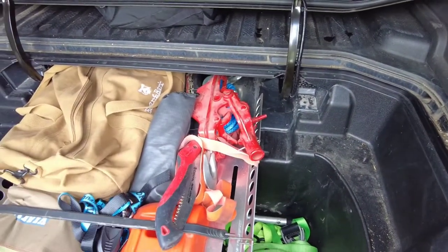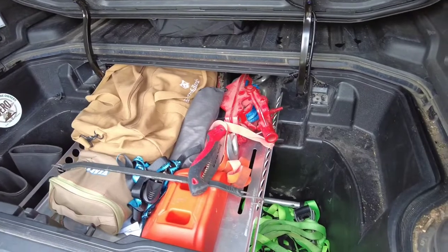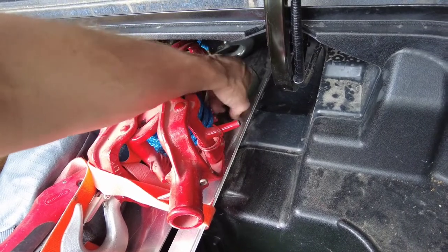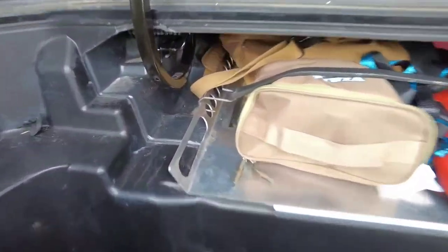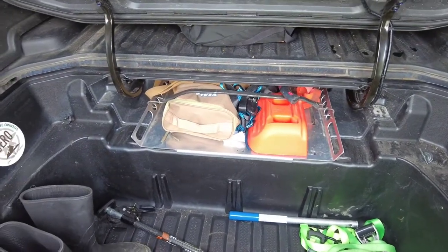So we have the gear tray fully installed and in the locked-out position. Just went over some of the different use cases for it. I've got a bit of everything tossed in — it works, holds it well, and it's very accessible, which I'm happy about. If you want to put everything back in, you've got to take this bolt out so you can push it in, then shove the plate back in and you are good to go. It's definitely a good addition. It gives you a lot of space down either side, and if you have bigger than stock tires, your spare is not going to do you any good anyways.